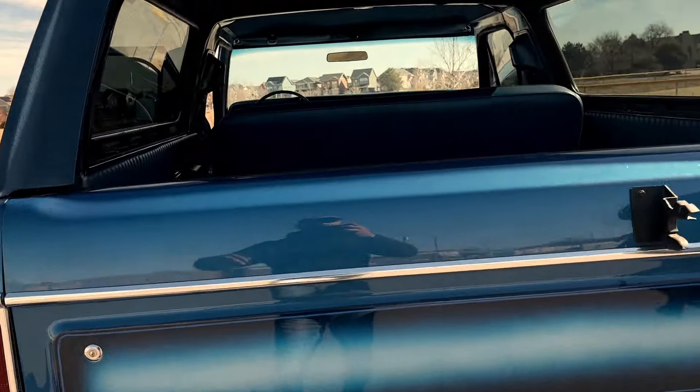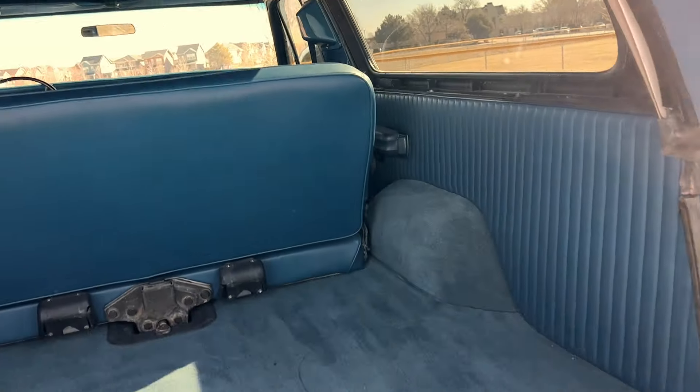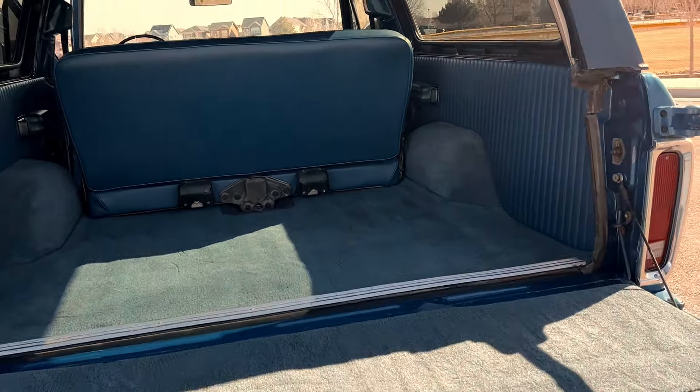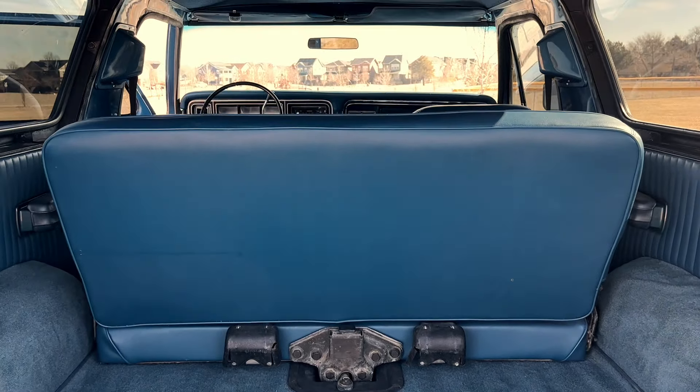The tailgate folds down. There's new carpeting as well as new rear panels on the sides, and that rear seat is newly upholstered as well.